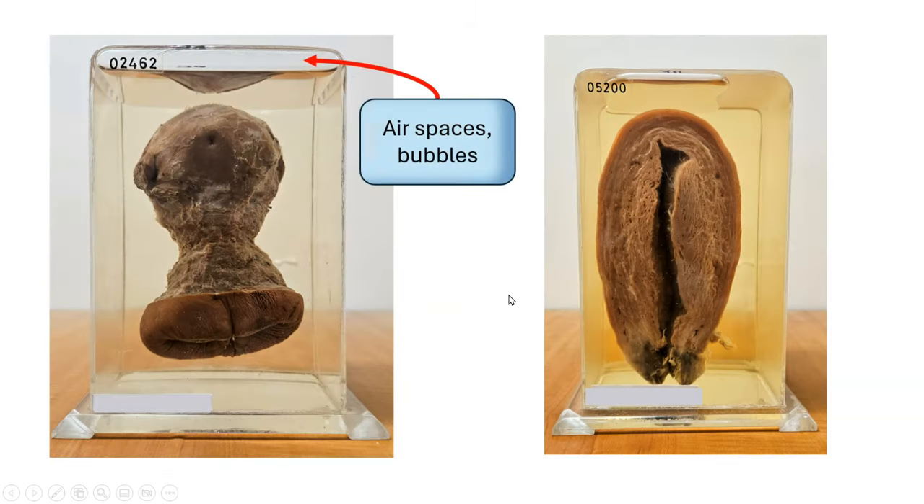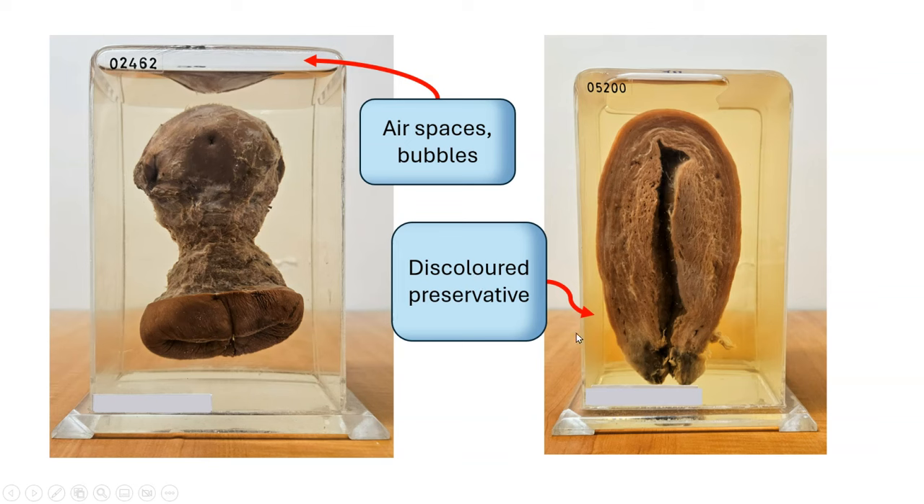Over time, there may be air spaces or bubbles accumulating within the specimen pot, or the preservative can become discolored, or sometimes the specimen can shed small bits of tissue into the fluid.